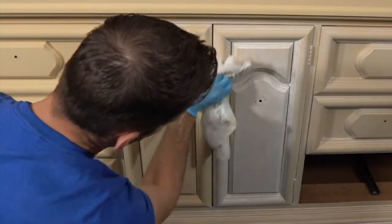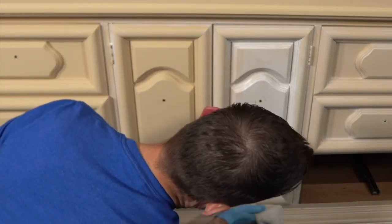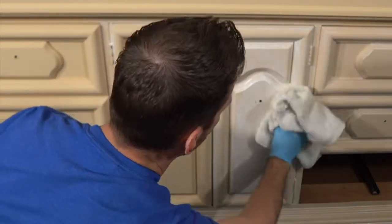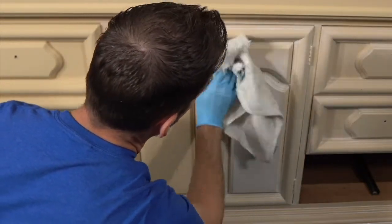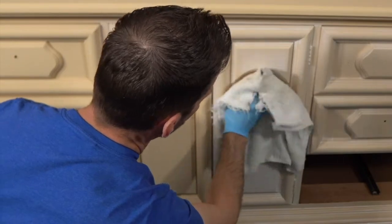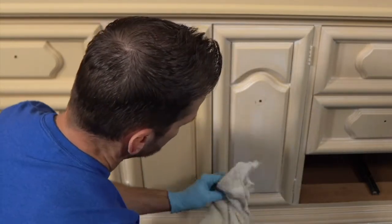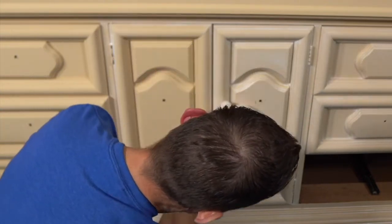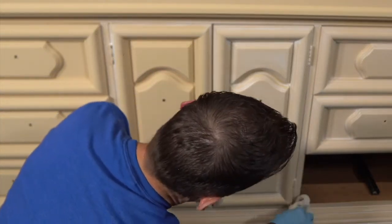You could try this with Voodoo Gel Stain in White Magic, but remember that Voodoo Gel Stain does not have the top coat properties that glaze does. I'm almost already protecting my paint with a little bit of top coat, so it's a really good win.